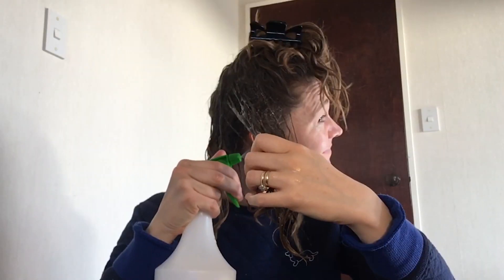Take half of your hair, then the other half, then the other third of your hair. Spray, spray, spray each section.